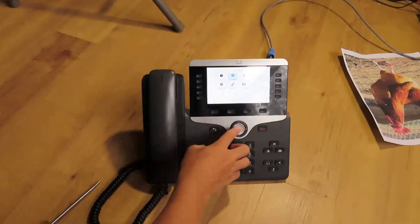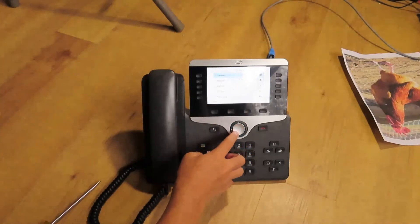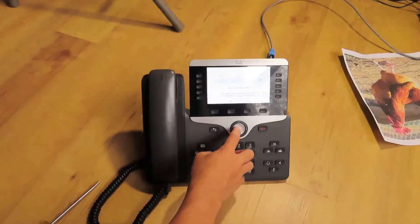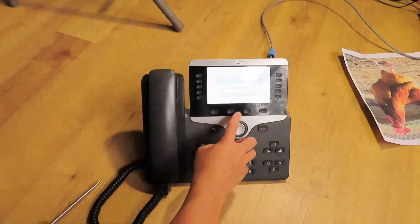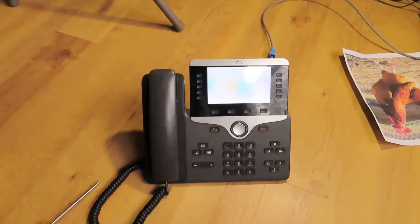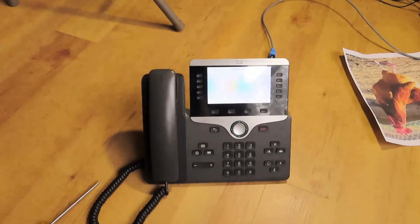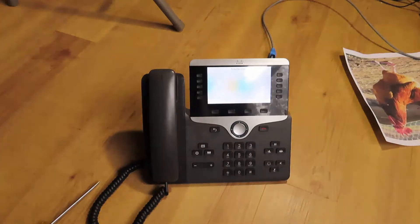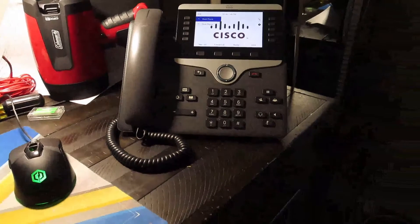I can go into Settings. Settings. Backing Tone. Alright, that's it. So this is the unboxing of the Cisco 8841, and I'm going to figure out how to set it up. Thank you guys for watching, I'll see y'all later, bye.